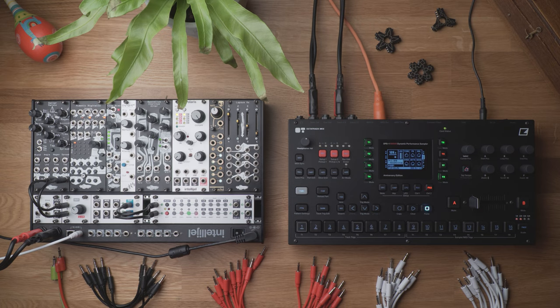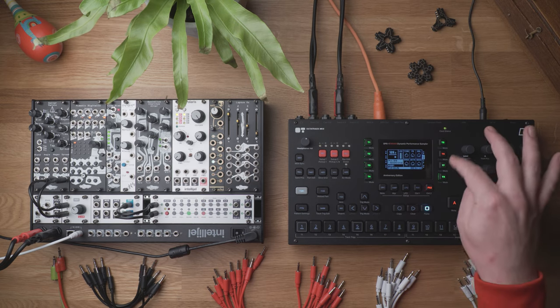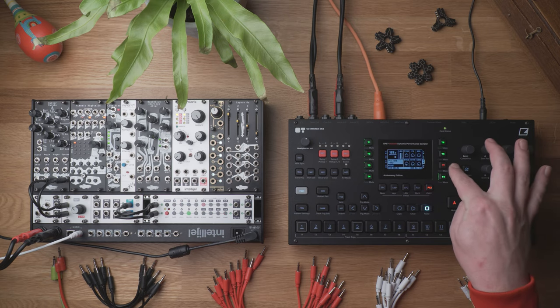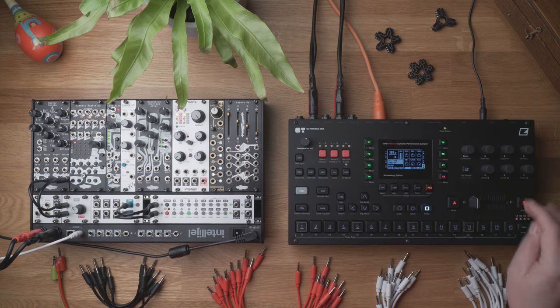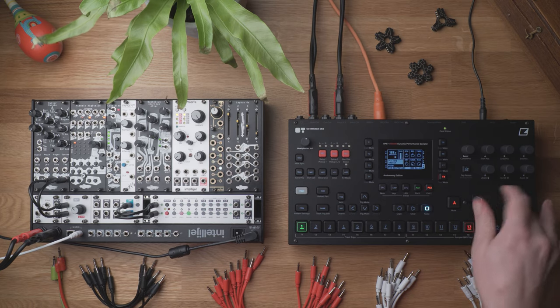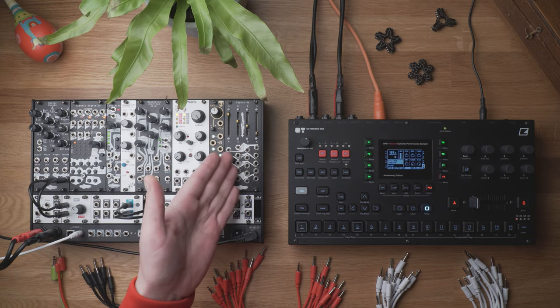For today's compact setup, I have the Octatrack with drum samples. Track 6 is set up in a way that it can record whatever comes from track 7, and track 7 itself plays back the modular. Track 8 is a master track. I also have the high-pass scene for performance situations, and the modular itself with Lapsus OS.